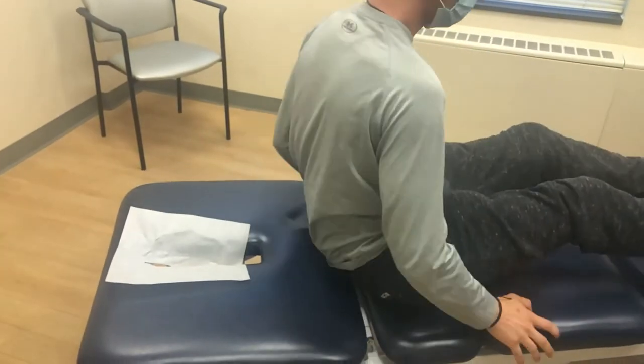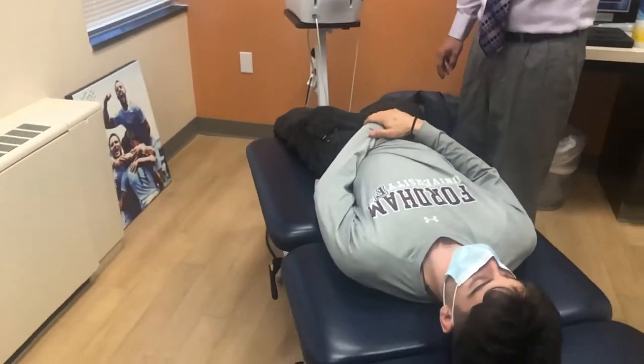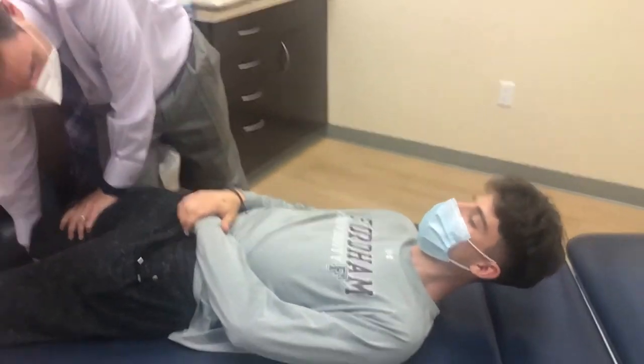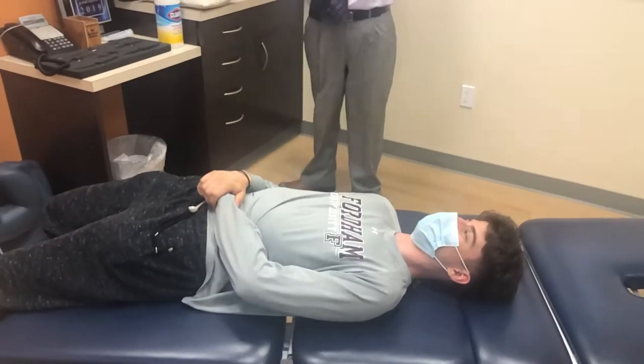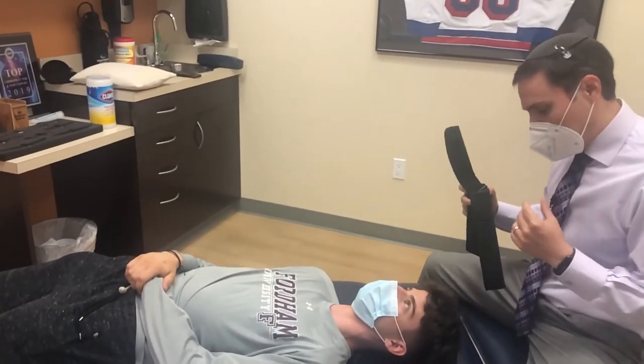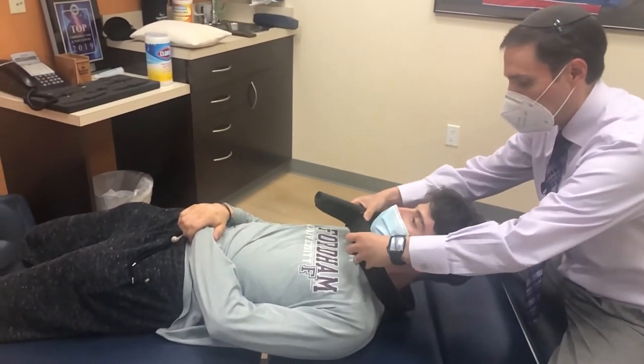Slide all the way down here so your butt's here, and one foot's on each side down there. Now when I pull you, I'm going to pull you in that direction. I want you to kind of lock your legs in. This is Charlie's first Y-strap adjustment. Afterwards, it's going to feel like a lot going on, so I want you to take some deep breaths. Pick your head up for a quick second, and relax it.